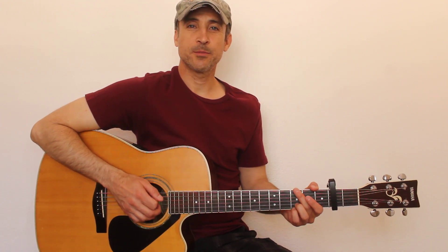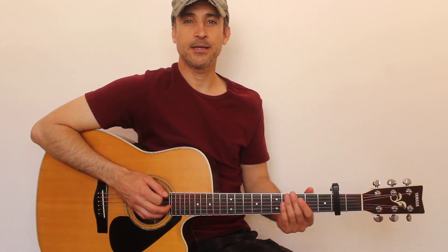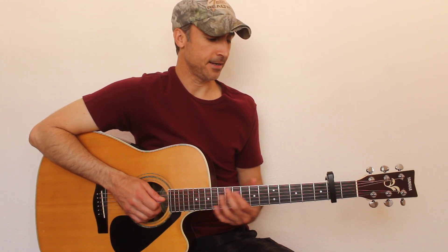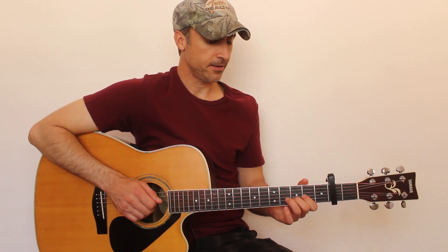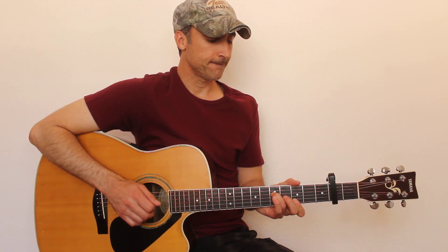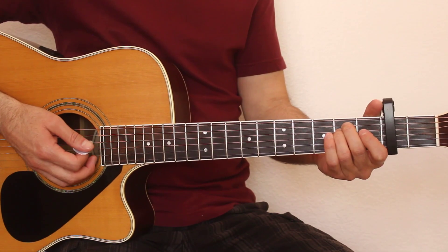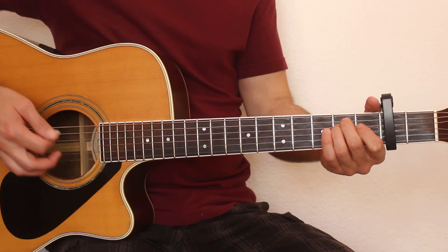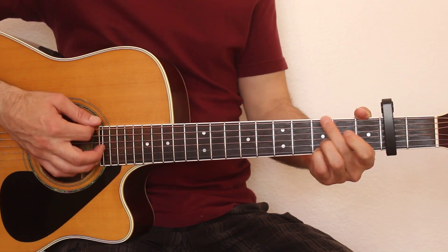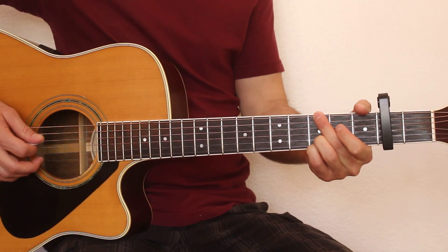Hey guitar friends, I had a request from Spencer who wanted to learn how to play Two Dozen Roses by Shenandoah, so that's what I'm going to be showing you here today. Not too bad of a song — we're going to be playing this with the capo on the second fret. Let's go ahead and zoom in and see what we're doing here. Our chords for this song are E minor, D, C, and G. Here's the intro for you.